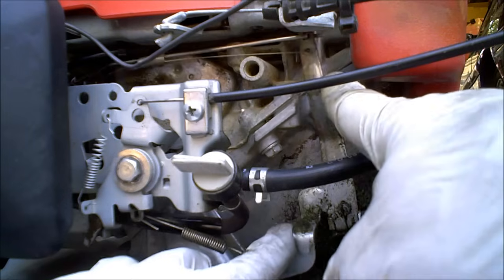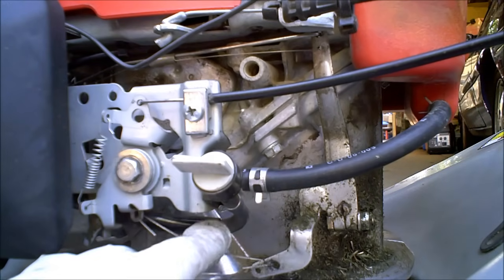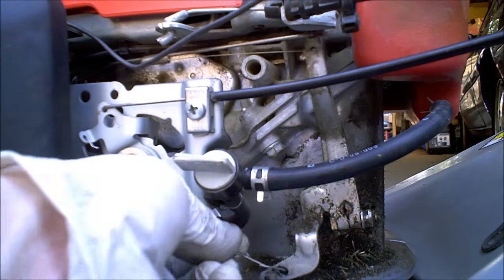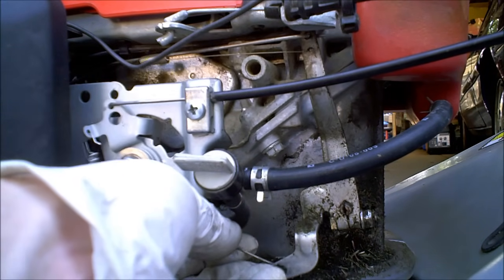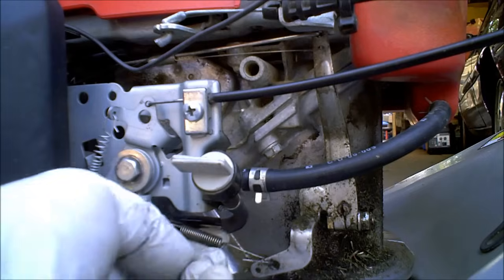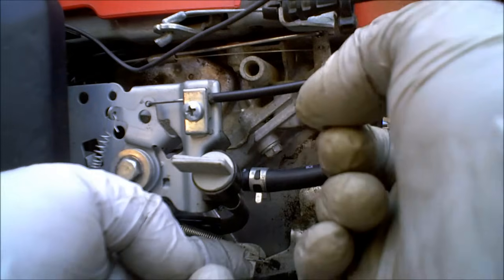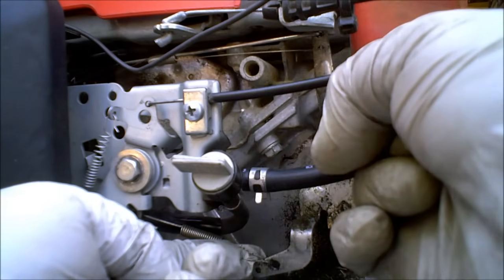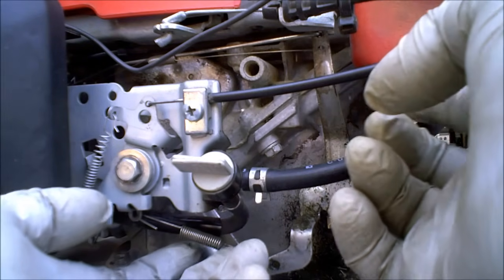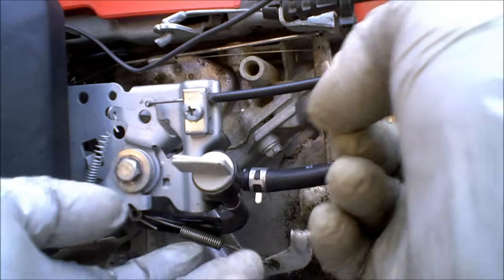First of all, you've got the governor arm right here. This is the tension spring that applies a certain amount of tension. When you move the throttle, you notice it puts slack in here so the spring doesn't pull as tight. When the throttle is down and you move it fast, it puts a lot of tension on here, so it's actually pulling this open right now. This way the carburetor is closed, this way is open. Different engines will be different, but the easiest way is to put it on fast and whatever way the spring tension is pulling — the carburetor will follow.